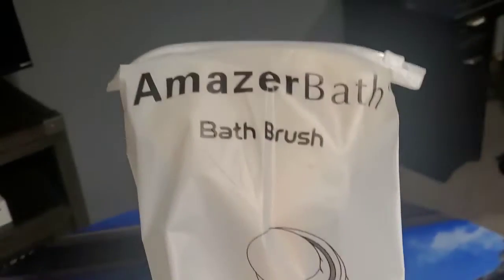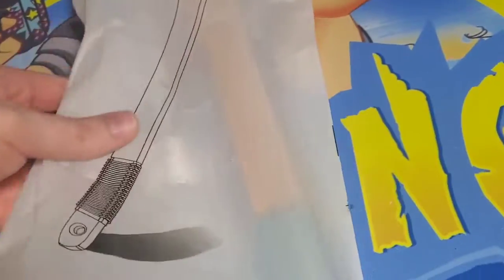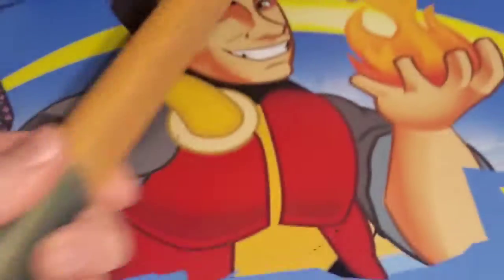What's up guys, Mr. Alan C here. We're checking out the Amazer Bath Brush. Let's see what this thing looks like. Alright, what a brush.